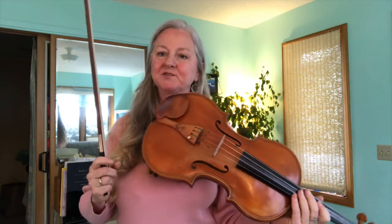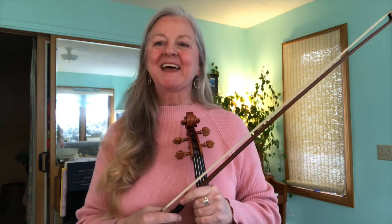So you can apply the duple and the triple woodshed rhythms to all kinds of passages with all kinds of bowings. Happy practicing.